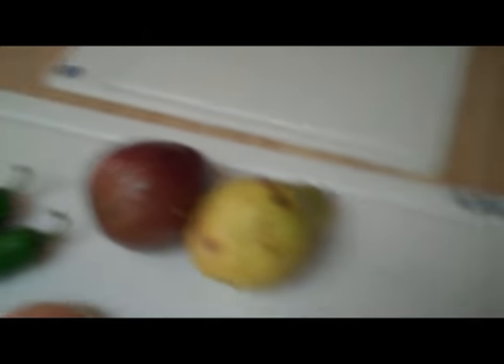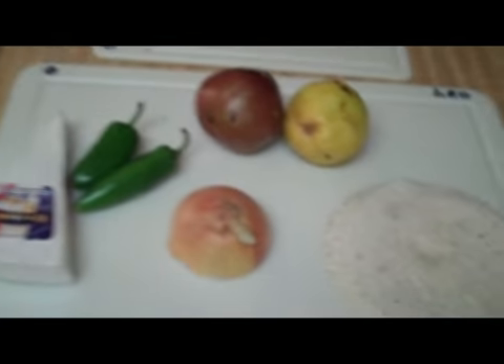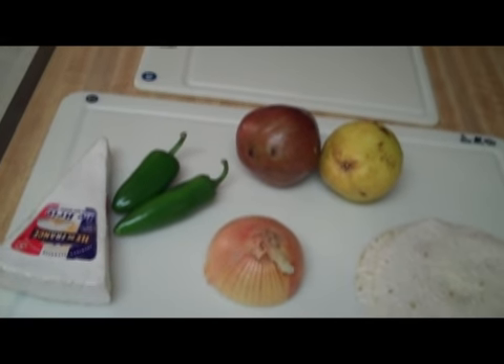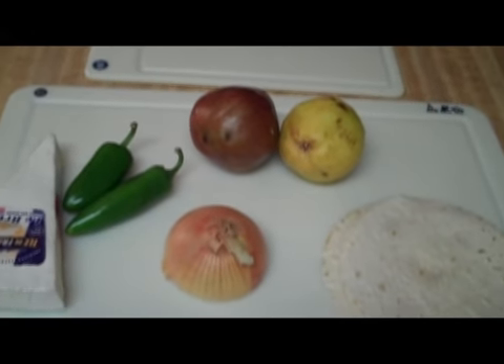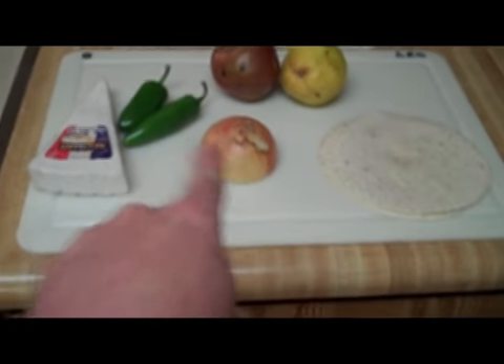Okay, the last ingredient: a tortilla — multiple tortillas. Yes, we are going to make a pear and brie quesadilla. I know. Hang with me, stay there — I'm telling you, it's awesome.